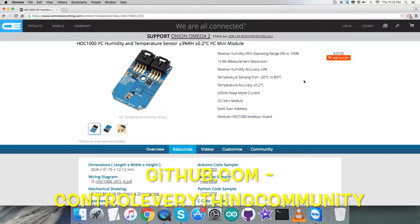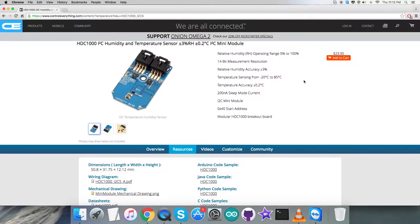The repository on GitHub is the ControlEverything community. Now let's have a look at the hardware connections we need to put together and proceed further.